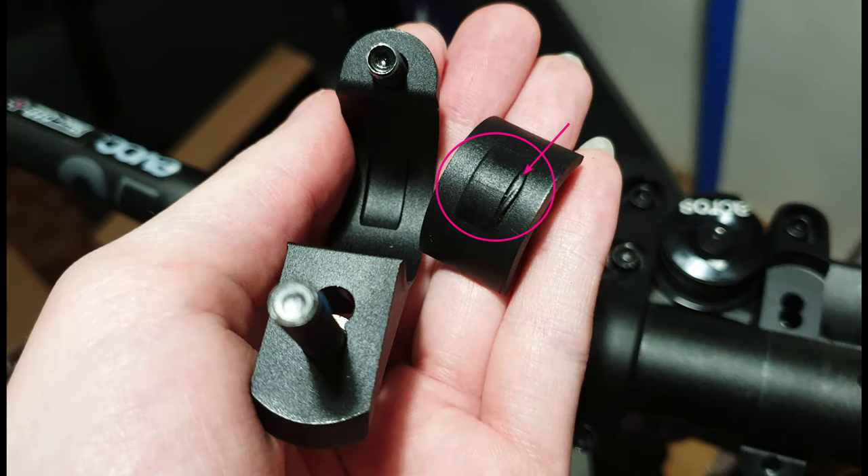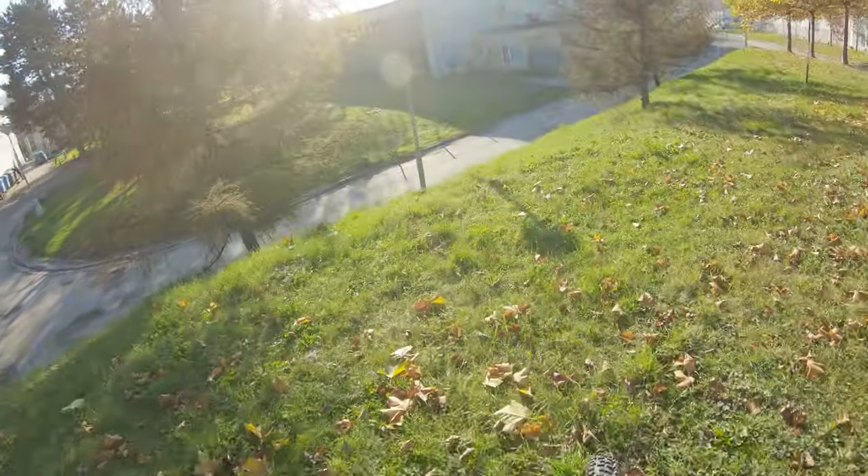Then this little spacer on the stem was completely squished and deformed because whoever assembled the bike previously simply didn't align it correctly and it got deformed. So it's just finishing issues.